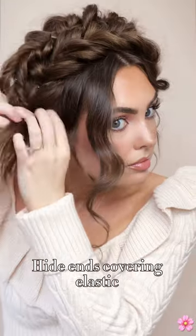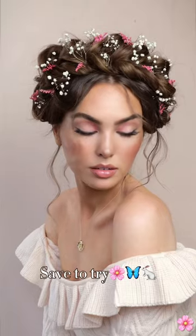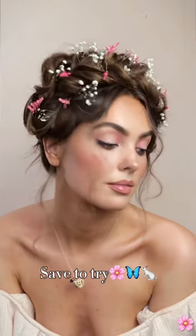Hide the ends of the braid by wrapping around the initial elastics, tuck in the ends and secure with bobby pins. This is milkmaid braid style so you do have a part in the back, but I really like it. Let me know what you think and tag me if you try it out because I'd love to see it.